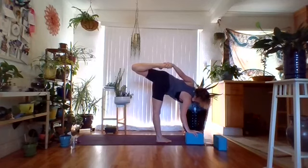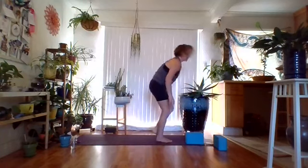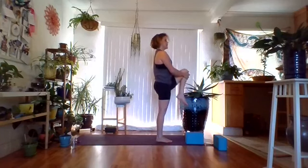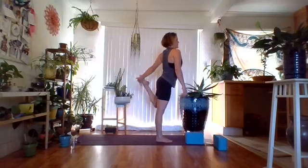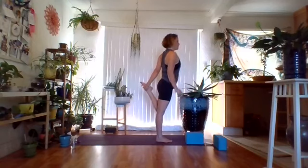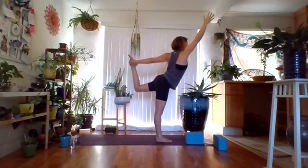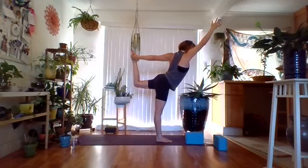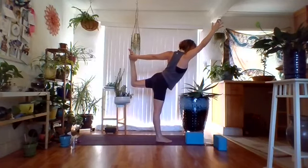One more breath — inhale, and exhale. Now we're coming into Dancer. Bend the right knee as you inhale, coming up, hug that left knee to the chest and place it down. Take the left arm behind you, kick into that left hand with that left foot. Right arm comes up. As you kick, you're also reaching your right hand — playing with Dancer. Breathing in and breathing out. You can use a strap if that helps. From here, we're going to come into Tree Pose.